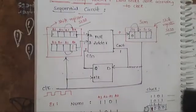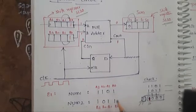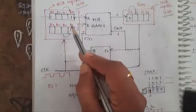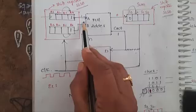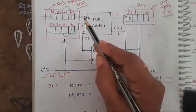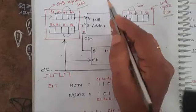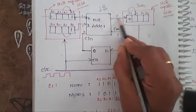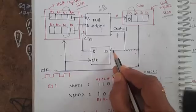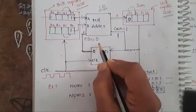Now let's see how the serial binary adder sequential circuit works. The bits are labeled A0, A1, A2, A3 and B0, B1, B2, B3. In the first clock pulse, A0 and B0 — both equal to 1 — are fed into the full adder. Initially carry-in is 0, so 1+1+0 = 2, giving sum 0 and carry-out 1. The sum 0 is stored in S3, and the carry-out 1 enters the D flip-flop, whose output becomes carry-in for the next step.